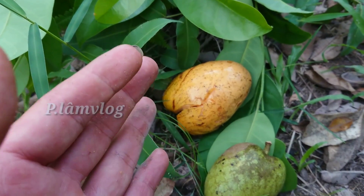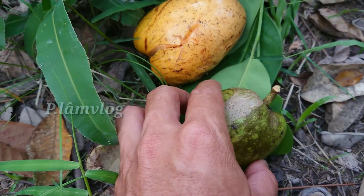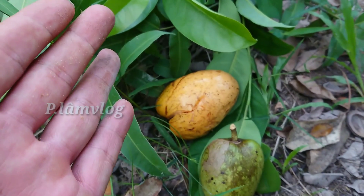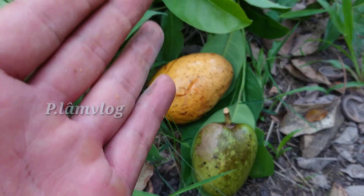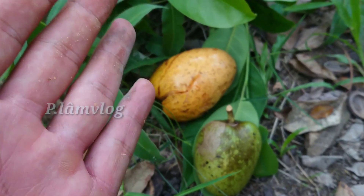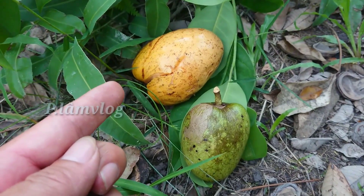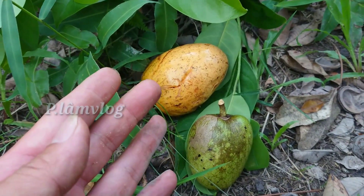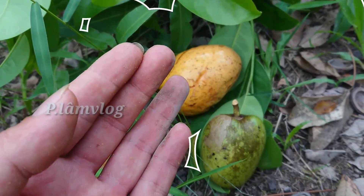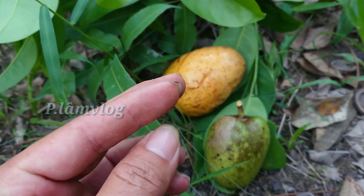Cái lượng đường trong máu của chúng ta do chúng ta ăn thức ăn hàng ngày, ví dụ như cơm, rồi một số thức ăn có vị ngọt như đường ăn. Glucose là một loại tinh bột, đa số nằm ở trong cơm. Người bị tiểu đường thì bác sĩ sẽ khuyên ăn rau xanh nhiều và giảm lượng cơm vì trong cơm có lượng glucose, lượng tinh bột. Cái lượng đường khi vào cơ thể chúng ta thì được giữ lại ở trong gan dưới dạng glycogen.